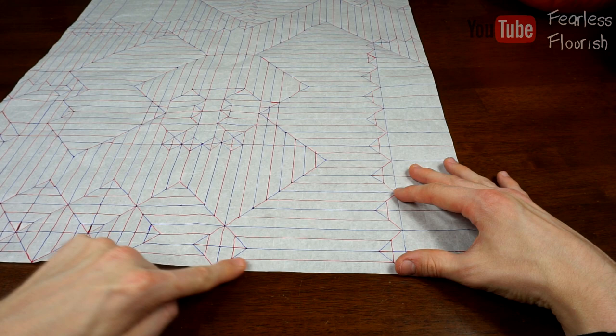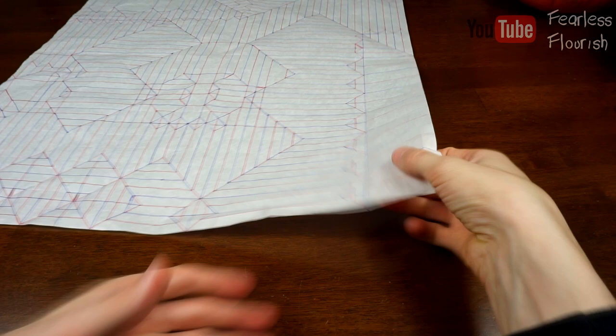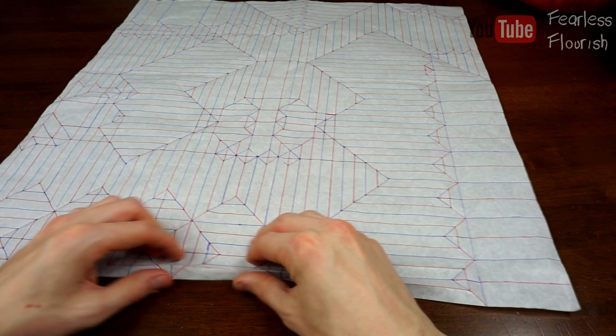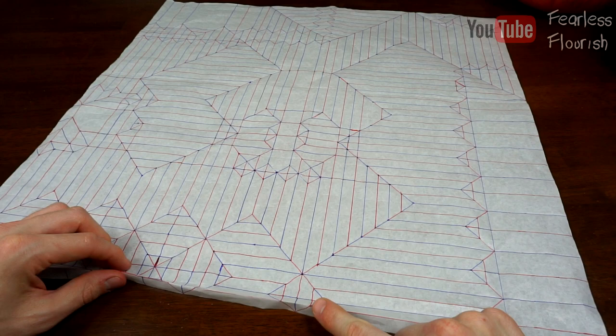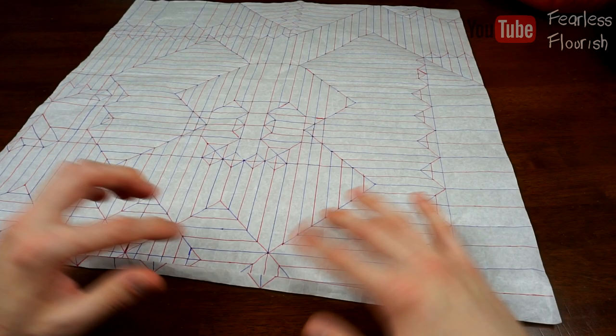We're going to extend these creases — even though they stop right here — all the way down until everything is collapsed. We'll start off by making the mountain and valley folds: mountain, valley, mountain, basically all the way down. This is a good trick: just because the crease stops here doesn't mean you have to stop there. You can extend the creases all the way down, collapse one part, and then undo the creases to collapse the next part.